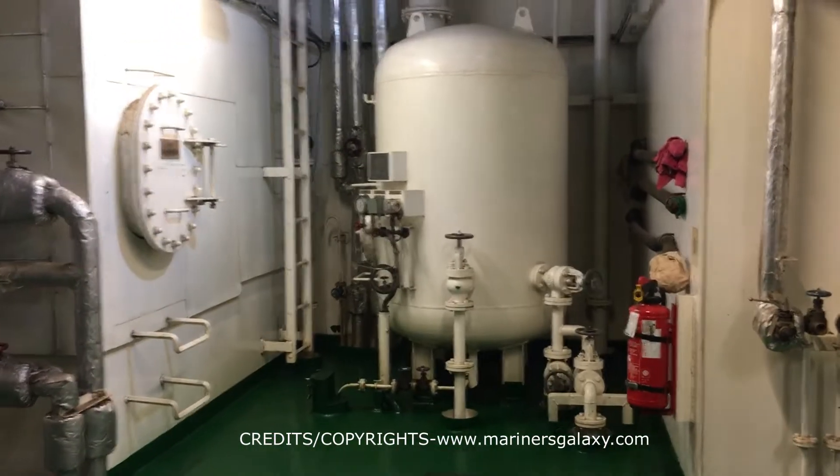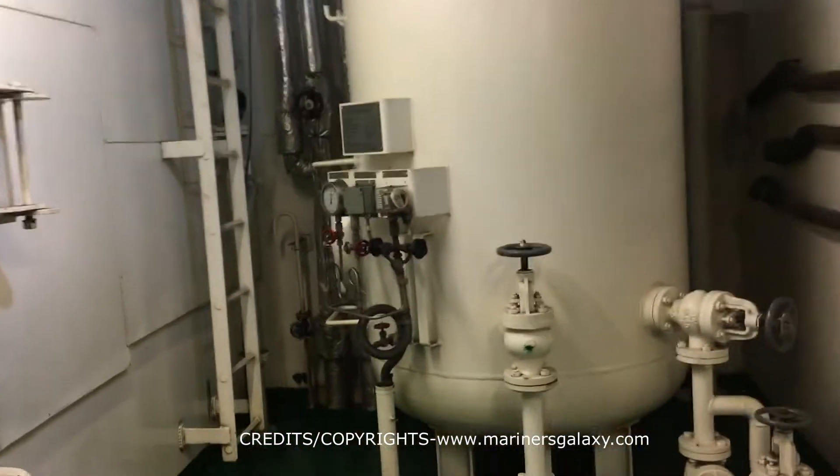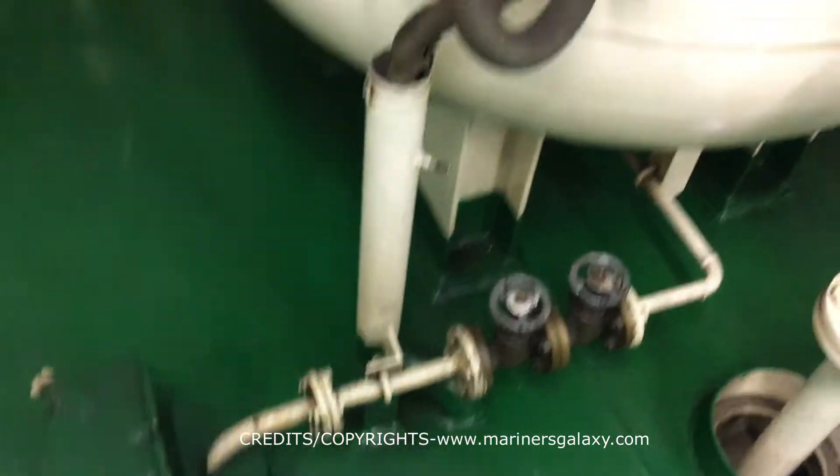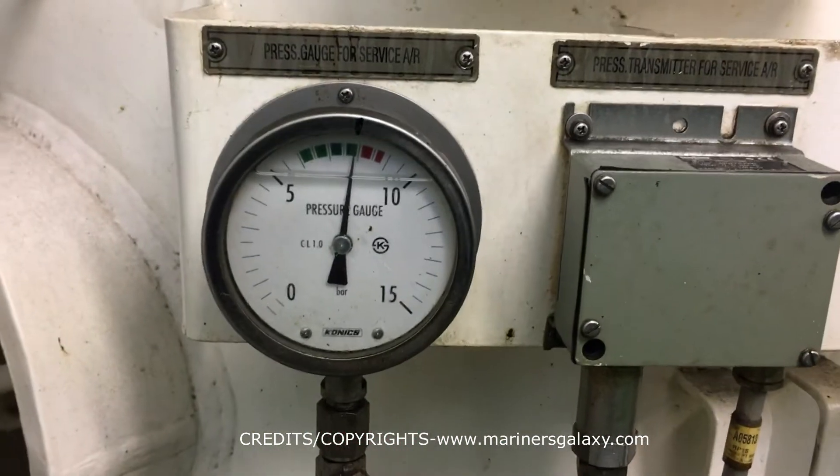The emergency compressor that you see is used for starting the generator when you have completely no power on the ship. This is driven by the emergency generator — so for example when you are in the shipyard or taking the ship for the first time.